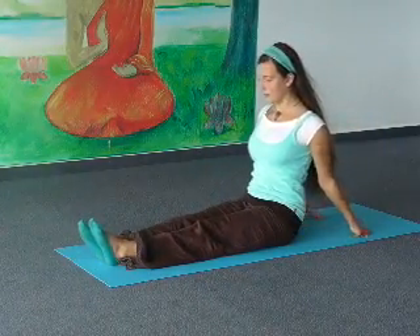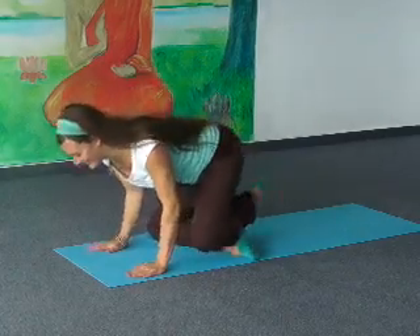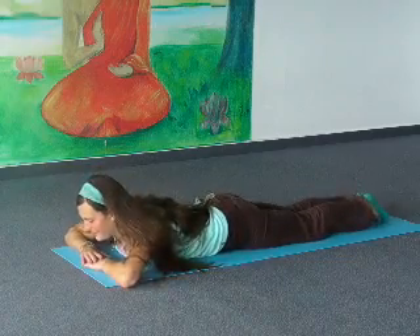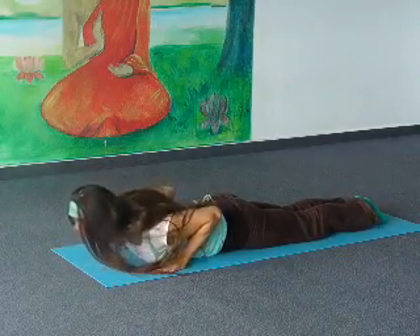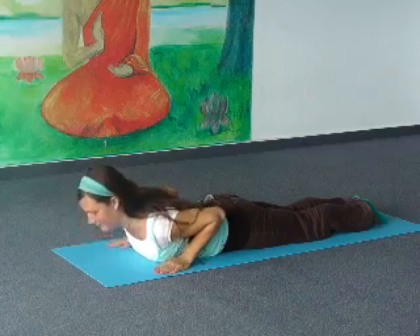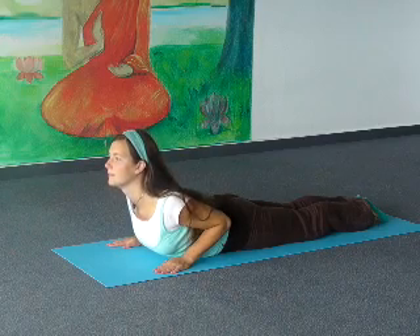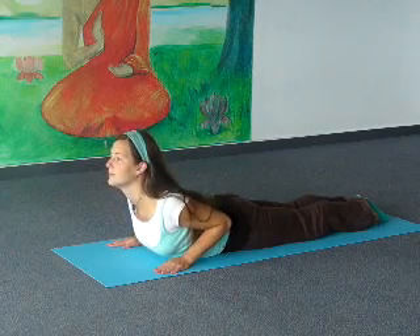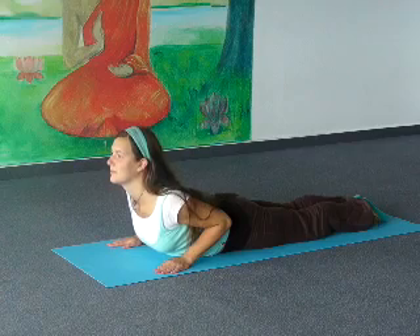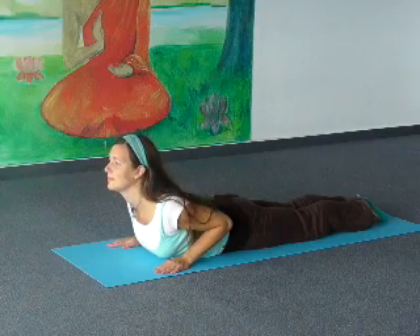Lie down on your abdomen for cobra position. Put your hands on the floor underneath your shoulders. Put your head forward, lift up your chest slightly, and pull your shoulders backwards. Breathe deeply. Feel your chest expand. Feel your mind expand. Slowly come out of the position.